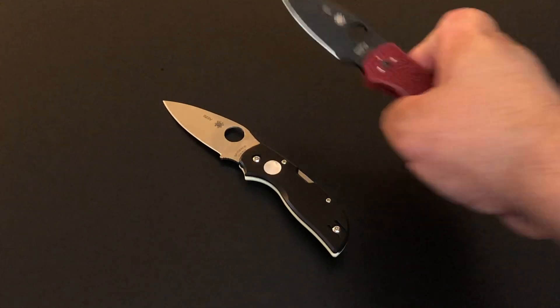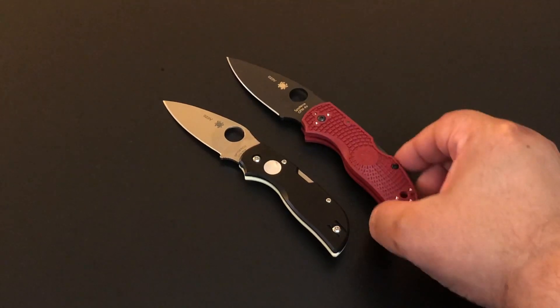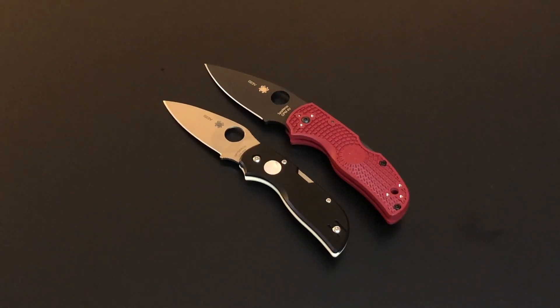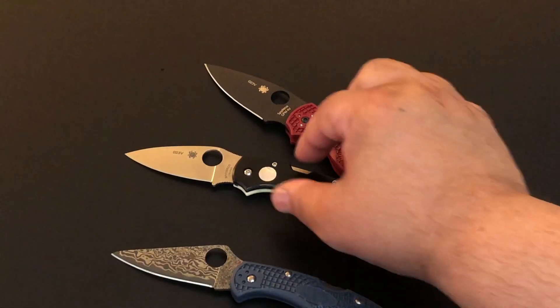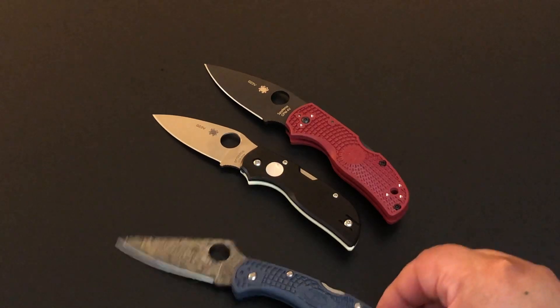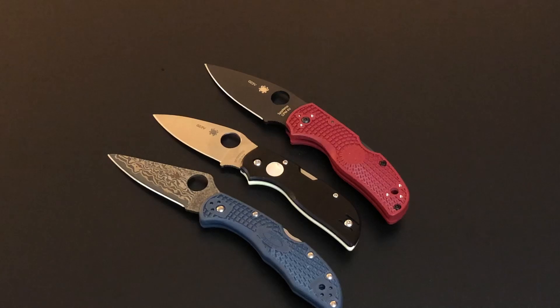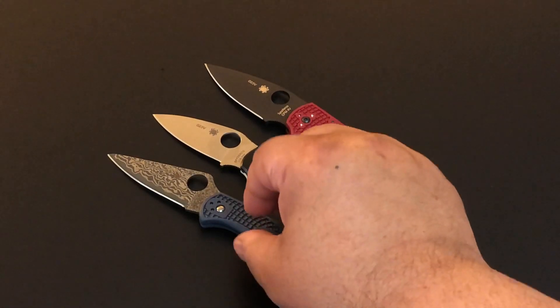Let me put this against the Delica so you can see just how small and petite this knife is. Remember, I'm always reaching around a camera and a tripod — that's why I seem a little clumsy — but you can see the profile right? Small, super thin, with that great CTS XHP steel. Full flat ground — oh what a slicer. It really is a nice slicer.